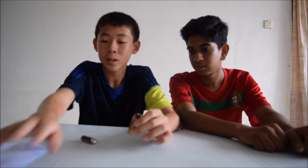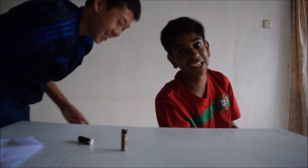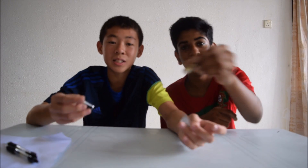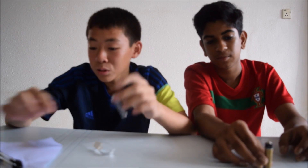Today we are going to make fire. We are going to try — I'm not sure this will work — just like fire, yeah. With a battery and steel wire, we are going to make fire. In a survival situation, this is really useful.